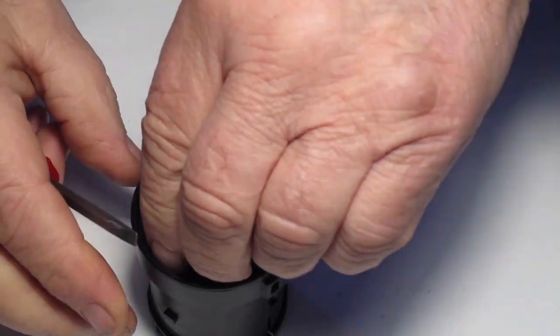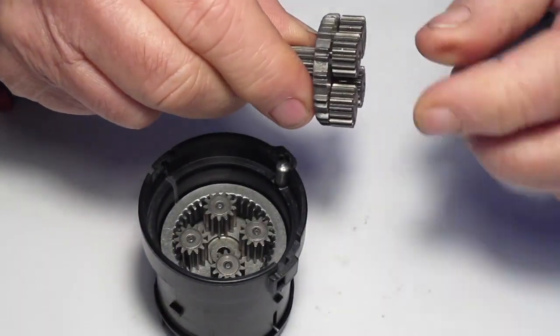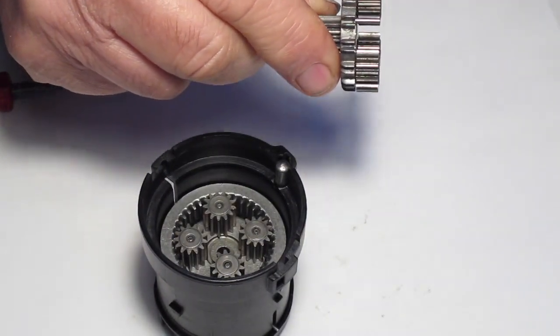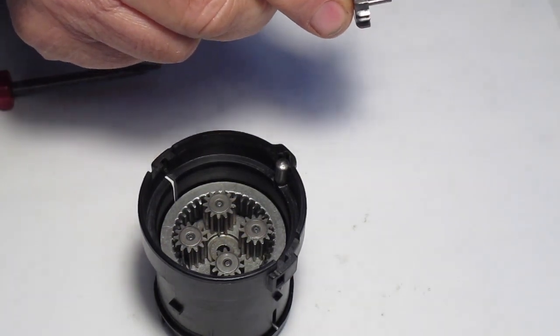Next take out the primary gear cluster. It's got the shortest planetary gears — take all four of them off and lay them off to the side.